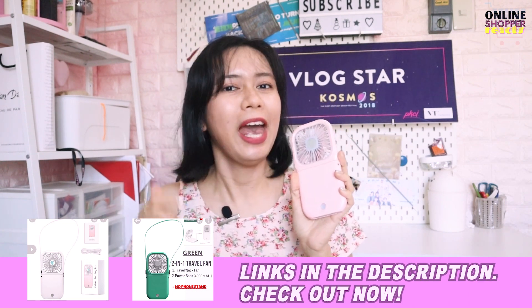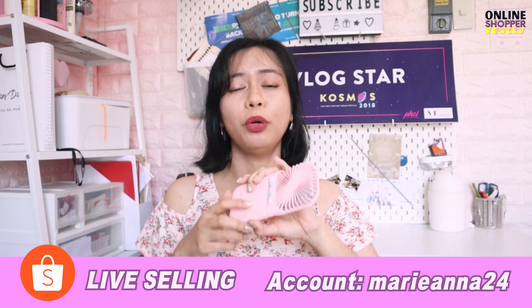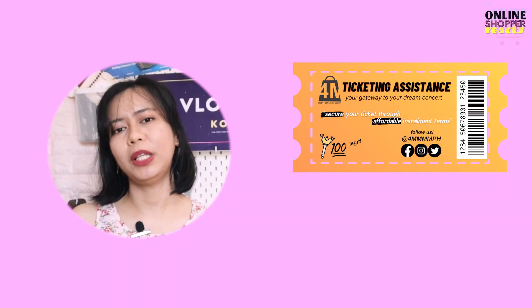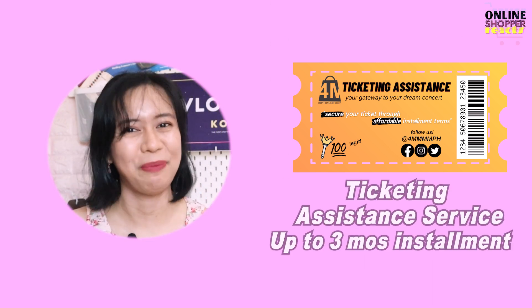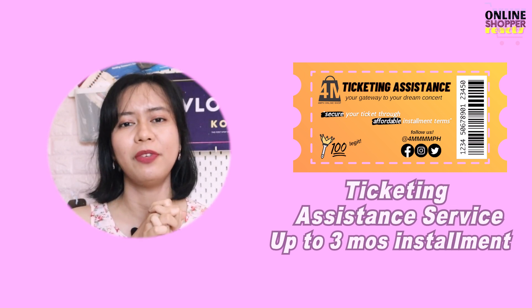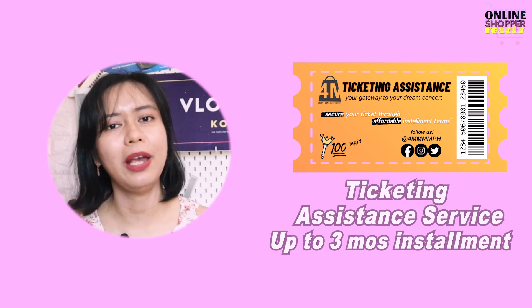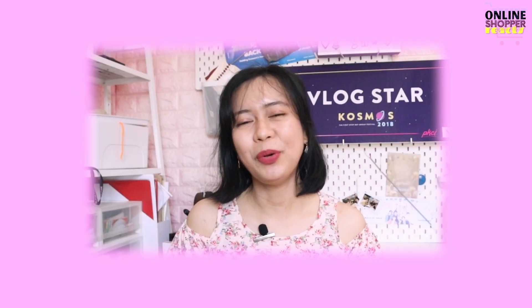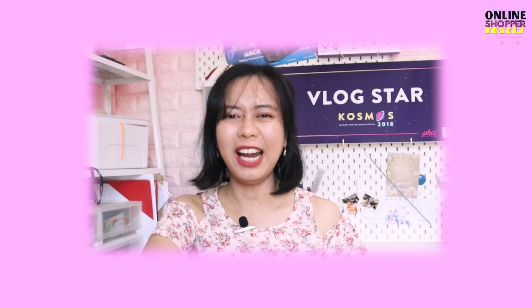At Kaatokart, syempre kung bet nyo po itong portable fan natin, you can always check the link down below and proceed nyo na po sa check out. Punta po kayo sa aking Shopee live — malay nyo po, mabilin nyo po itong portable fan natin sa mas murang halaga. At kung bet nyo po ang concert tips, concert boodle finds, and Korean online store tips and strategies, don't forget to like and subscribe. Kung bet nyo po pumunta sa isang concert pero wala pa po kayong sapat na budget, you might want to message us and avail our service — it's 4M Philippines Ticketing Assistance. Because 4M Philippines is your great way to your concert, and we're also offering up to 3 months installment. Maraming salamat po ulit Kaatokart. Ako po si Anna na nagsasabing okay lang mag online shopping kung ito ay iyong ikakahappy. See ya!